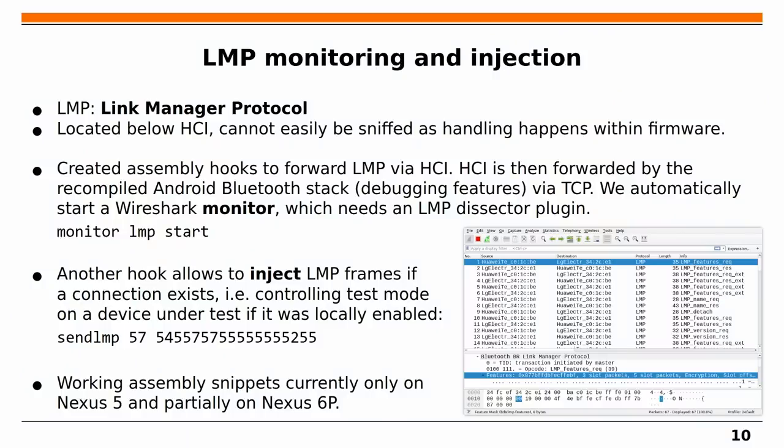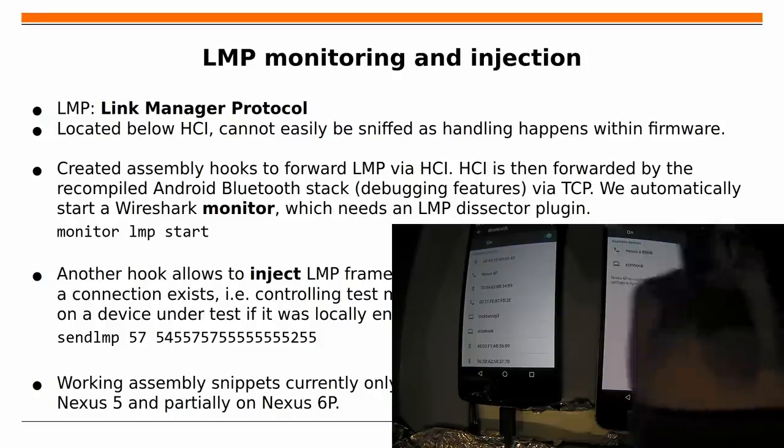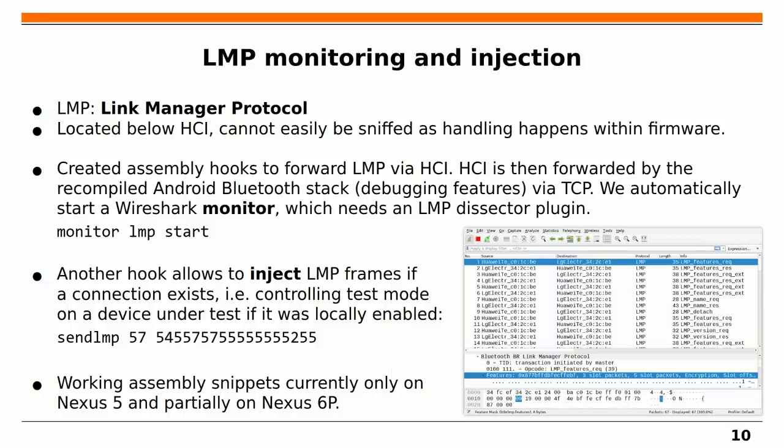Let's get closer to the first demo. The Link Manager Protocol does interesting things like pairing but is implemented in the firmware, so we can't capture it in Wireshark normally. We wrote a patch that hooks the LMP-handling functions inside the firmware to forward all traffic over the HCI interface back to our Android phone. From there, an Android Bluetooth stack with debugging features compiled in forwards all HCI traffic via TCP to our host computer, where we can view it in Wireshark using a custom LMP dissector plugin borrowed from the UberTooth project.